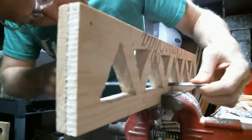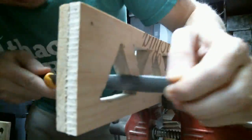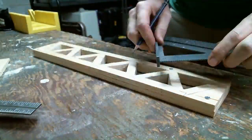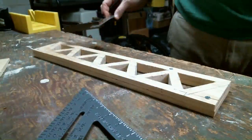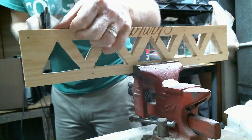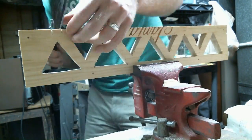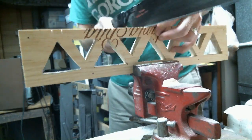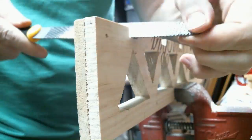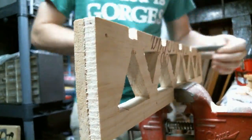I cleaned out the insides with a rasp. I then drew a little space at the top of each triangle for where each cross beam would go. Using a Japanese pull saw, I cut out little notches for each cross beam, and then I used a chisel to remove the rest of that material. I cleaned up those notches using a rasp as well.